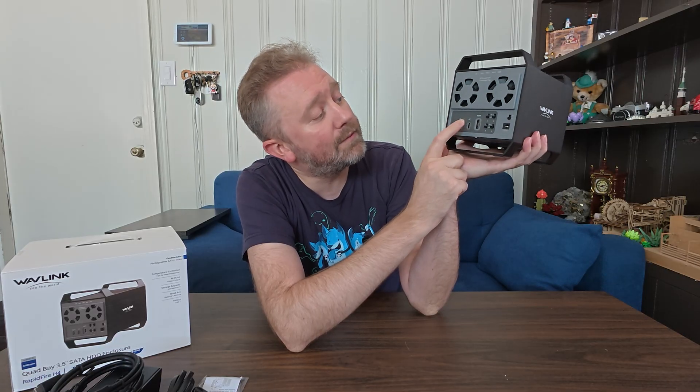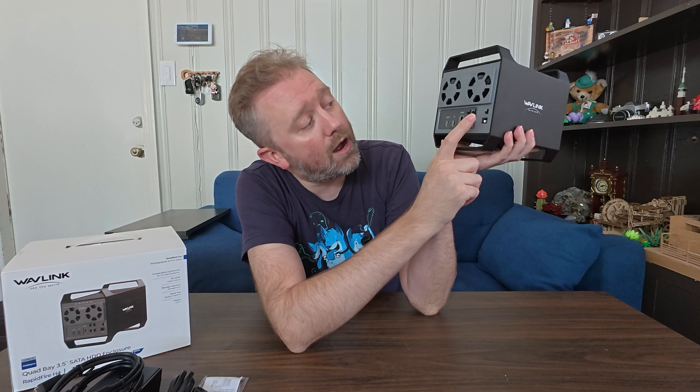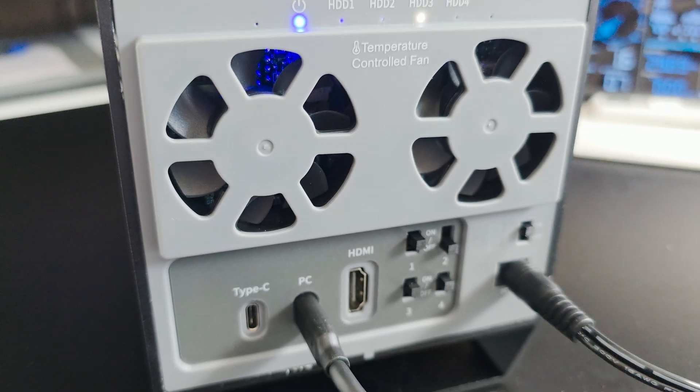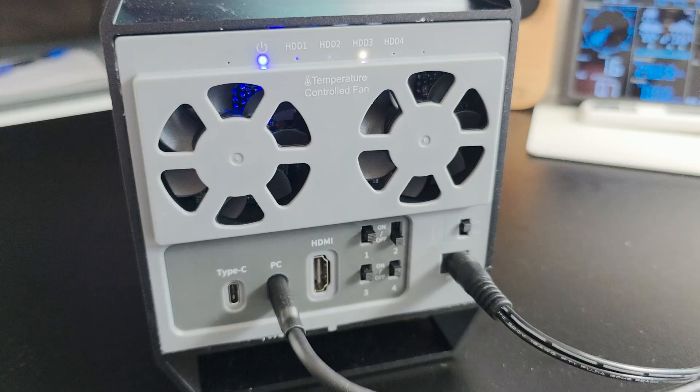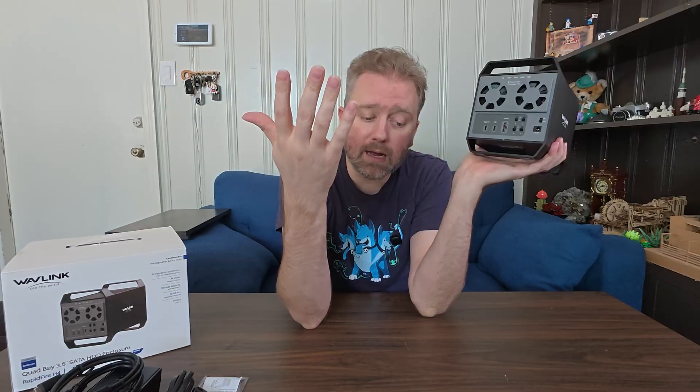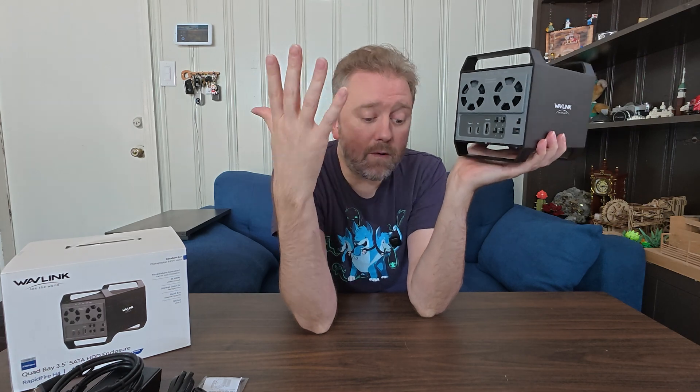On the back you'll have your Type-C connection, another Type-C which goes to your PC, the power port, and then a full on/off switch so you can individually control your specific drives. It also has an HDMI port, so if you want to access HDMI content — like playing movies you have stored on a drive — you can do that. It supports up to 4K HDMI and the port is rated for 60Hz, so it works very, very well.